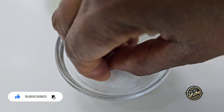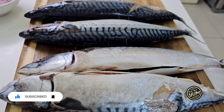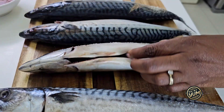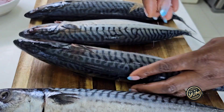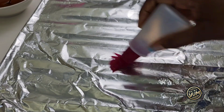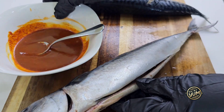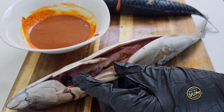Once you're done with the pat drying and your fish is reasonably dry — of course it won't be totally dry — you're going to sprinkle your salt over your fish. At this stage, allow the salt to go in; rub it all over, into the gut and all over the fish like I'm doing here. I've never tried mixing the salt into the marinade, but you can try that and let me know how it turns out.